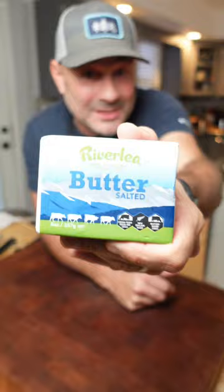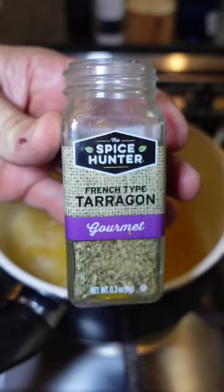Now we're going to toast our bun — get that butter, garlic, lemon zest, lemon juice, a little tarragon — cook that down, then add in the crab. And now it's time to plate the crab roll. Oh my gosh.